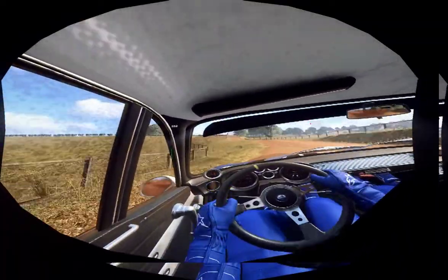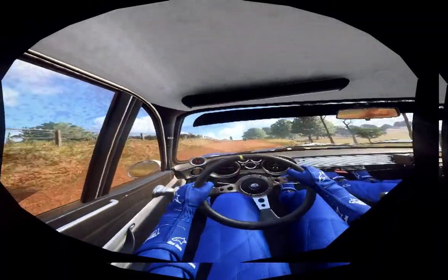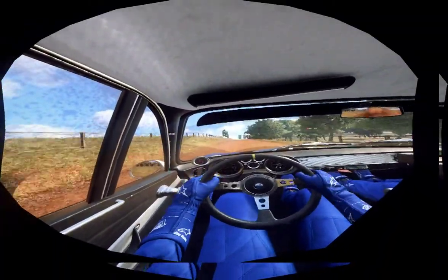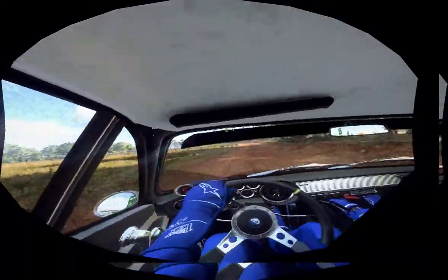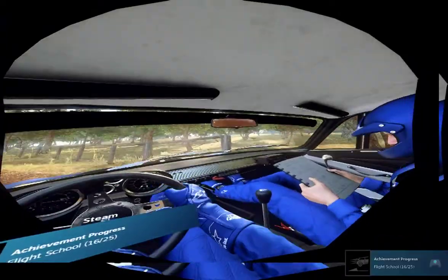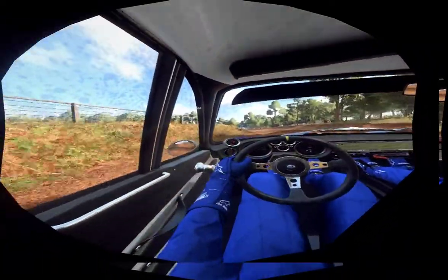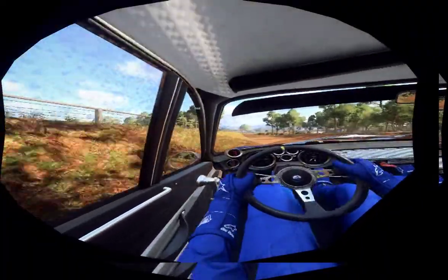Into 5 left, opens of a crest, 80. Into 5 left, opens of a crest. 180. Into 5 left, opens of a crest, 80. About 10, of a big jump. 50, four left long, that tightens, 30, four left of a crest.